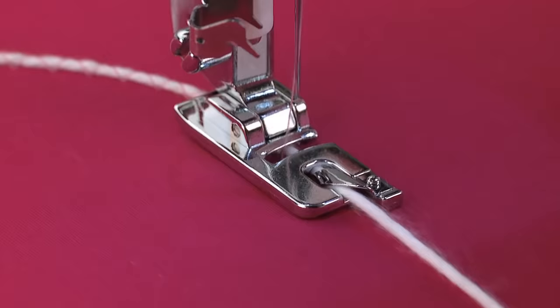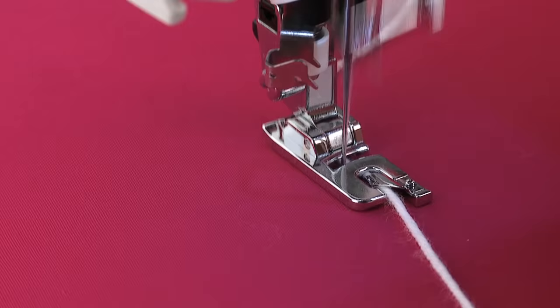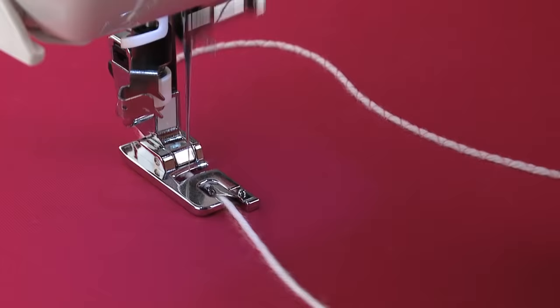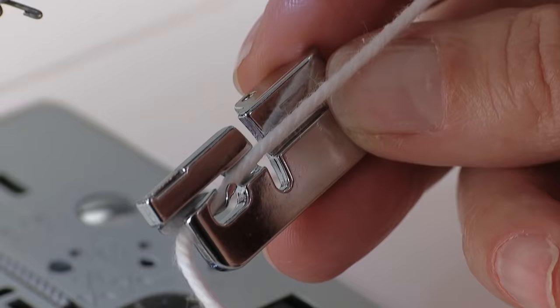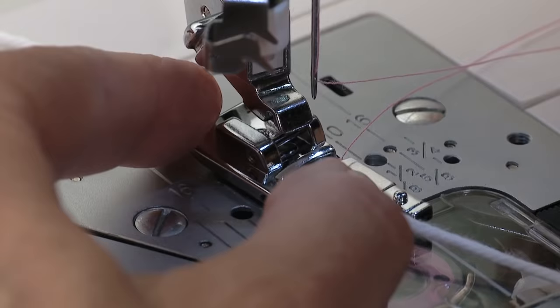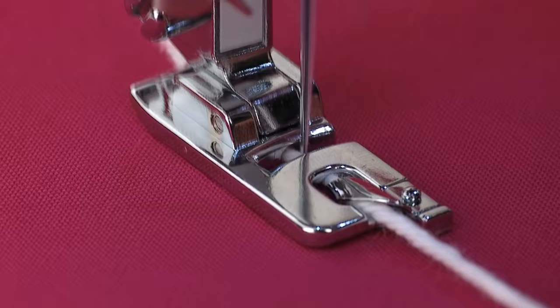You can also use the rolled hem foot for couching over narrow cords. If desired, use a fabric marking tool to designate the stitching path on the fabric before you start to sew. Insert the cording into the scroll, pulling it toward the back and underneath the foot. It may be helpful to use a pin to guide the cord through the scroll. Place a wash-away or tear-away stabilizer under the fabric. Use a zig-zag stitch and set the width so it's wide enough to sew over the sides of the cord. Set the length as desired, depending on the look you want.